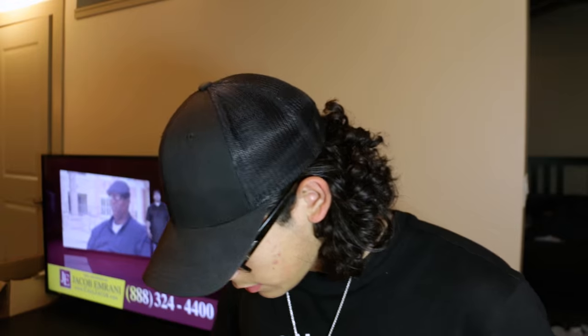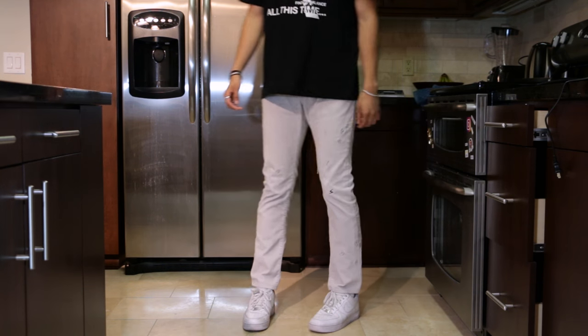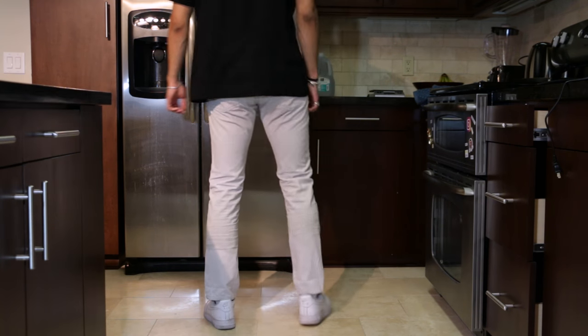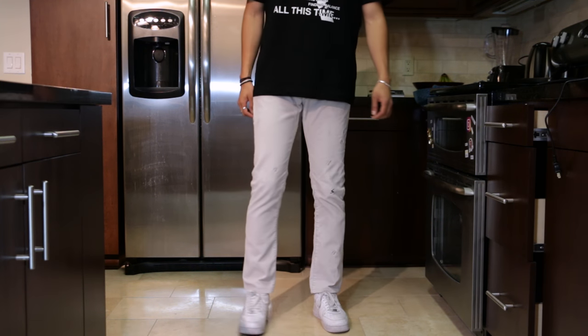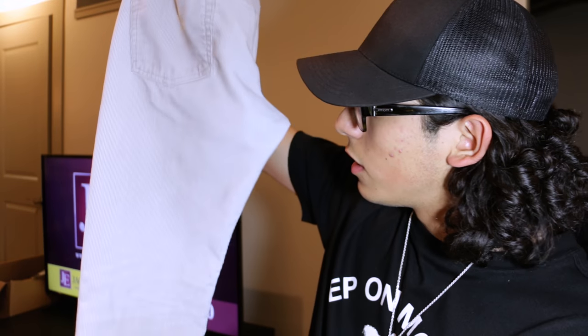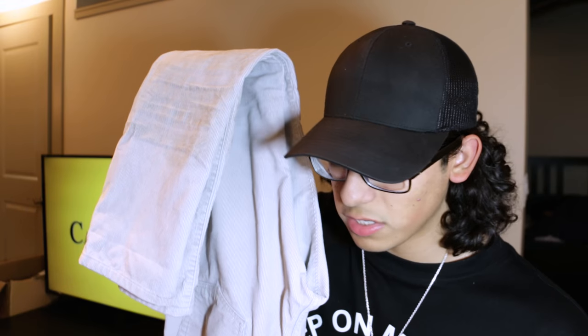Next up, we have a pair of Undercover pants. I forget what they call them — either the bug pants or something similar. I'll have some detailed shots, but these are the all-over embroidered insect or bug pants. They also have the lightning bolt on the knee, which is classic for Undercover. These are a stone gray, really light gray corduroy pant. I like these a ton — this is my first pair of Undercover pants and I got them for a really good price.